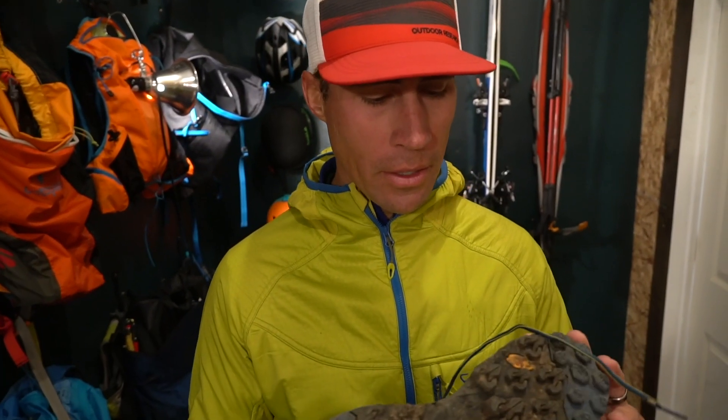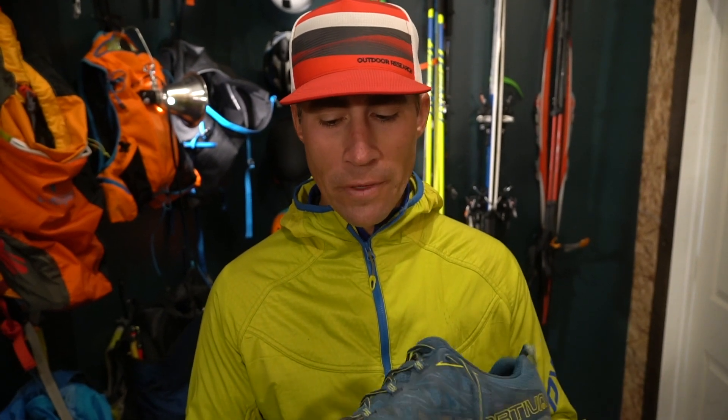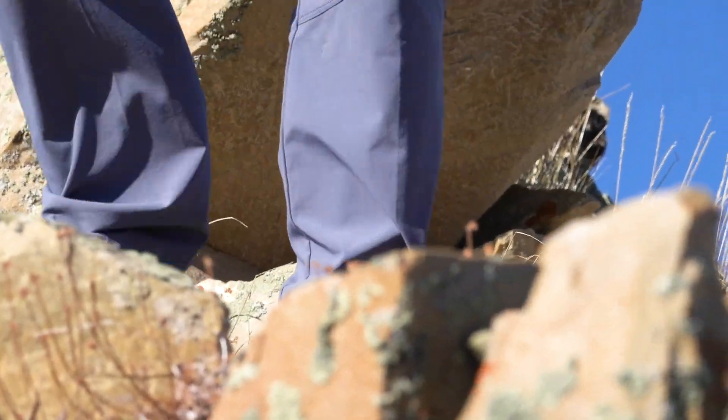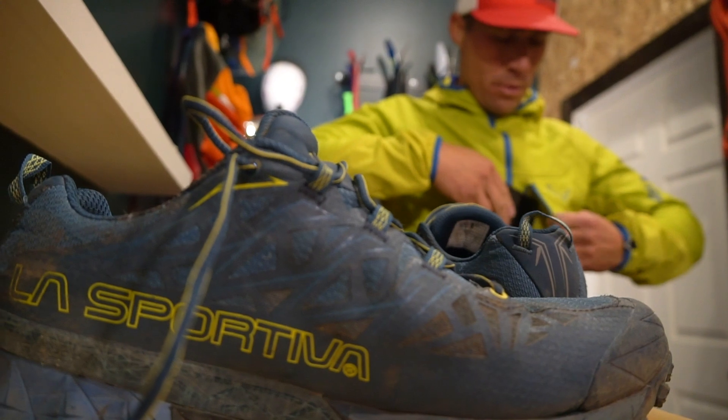This is definitely more on the aggressive side. This is not like a waterproof Salomon Sense Ride — it's definitely in a burlier category, but I didn't feel like it was a heavy, heavy shoe. It's kind of in a category of its own because it looks like it's going to be almost like a light hiker, but you put it on and start running and it feels like a runner. I probably have close to 100 miles on them, but we'll see if it holds up. They seem pretty durable though.